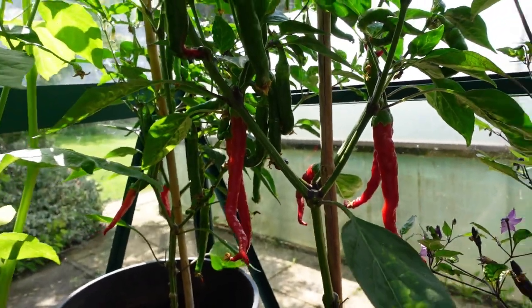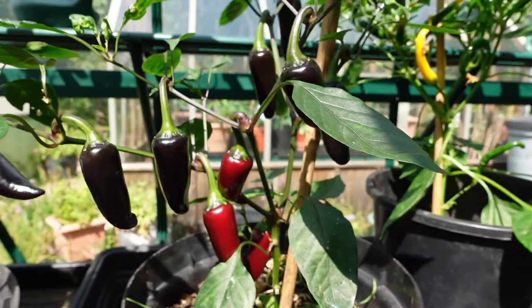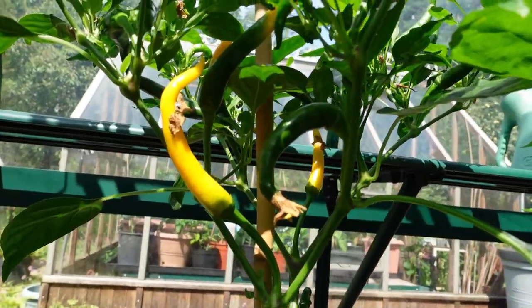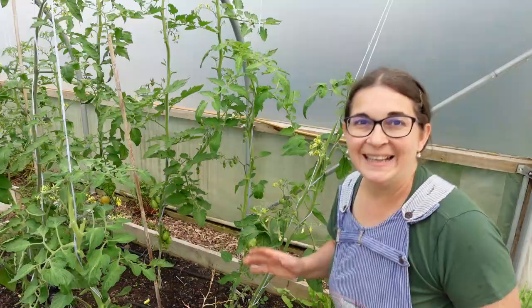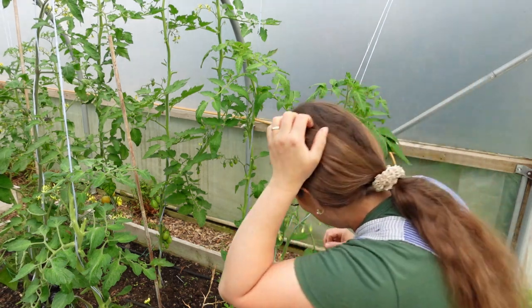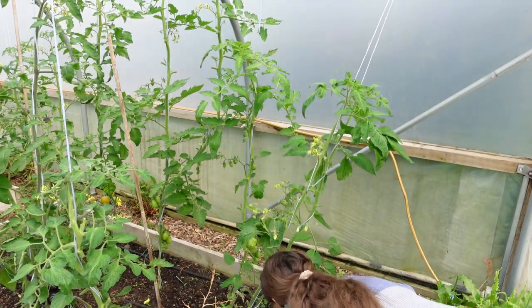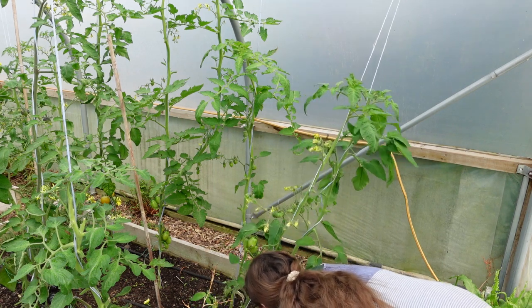Welcome back to Blue Zone Homestead. I cannot wait to show you the progress on our chili plants. Look how beautiful they are, friends. It is a big moment — the first big slice of tomato is ready to harvest. So I cannot wait any longer, I'm going to harvest this tomato.